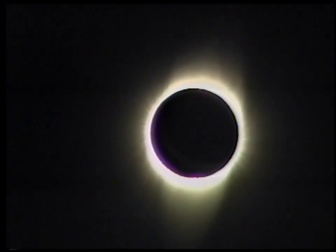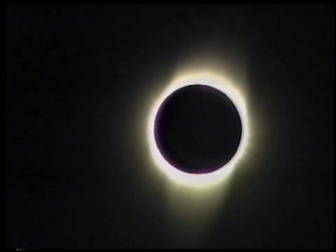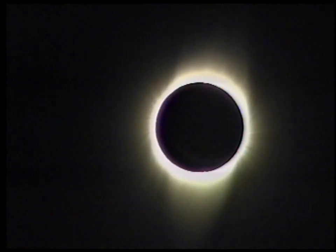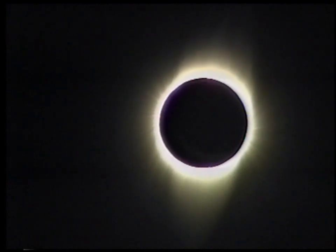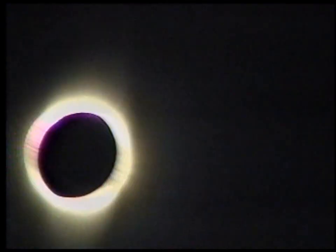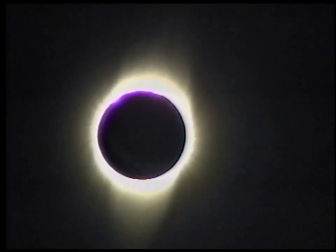There's a very long streamer going straight down, and very fine brushes to the left. As we expected, there are polar brushes too. You can see the long streamer at the bottom and two small streams above. There are a number of prominences visible around the sun, and the chromosphere is very clear to one side. I've set the data recording going. It is very dramatic indeed, but we've only got 55 seconds.